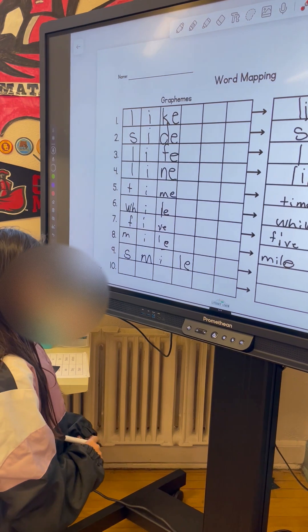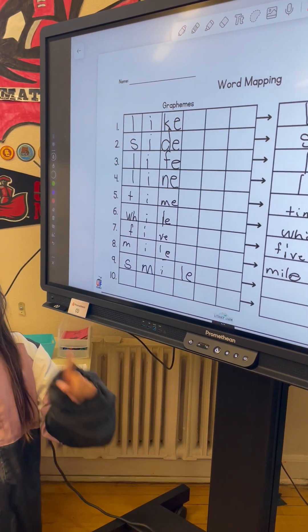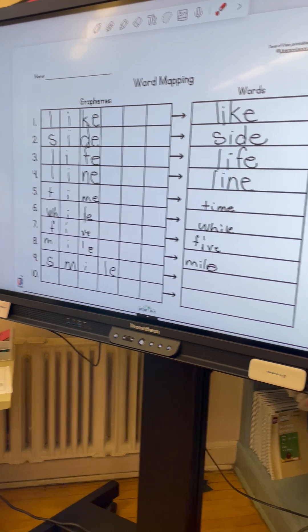It doesn't make a sound. How many consonants can the E jump over to help I say I? One. One. Excellent. Go ahead and write smile.